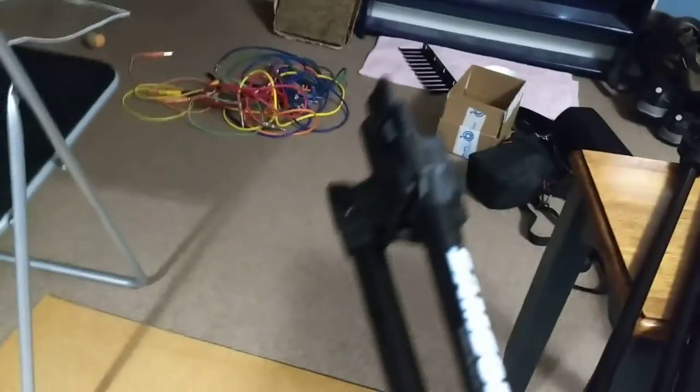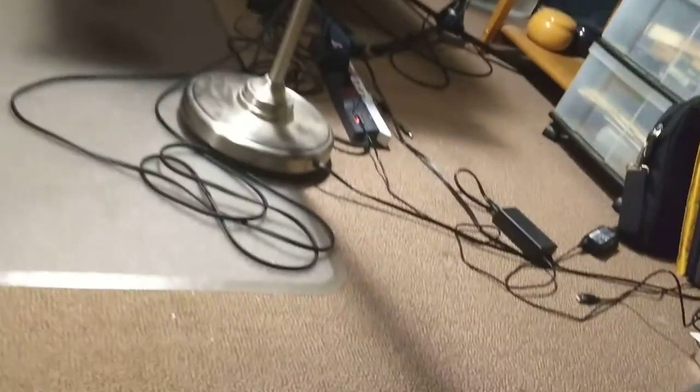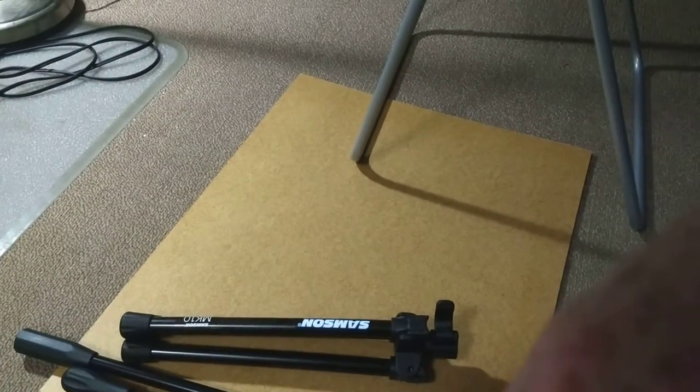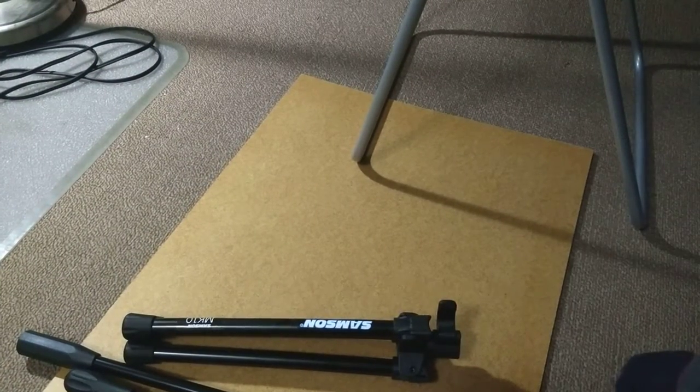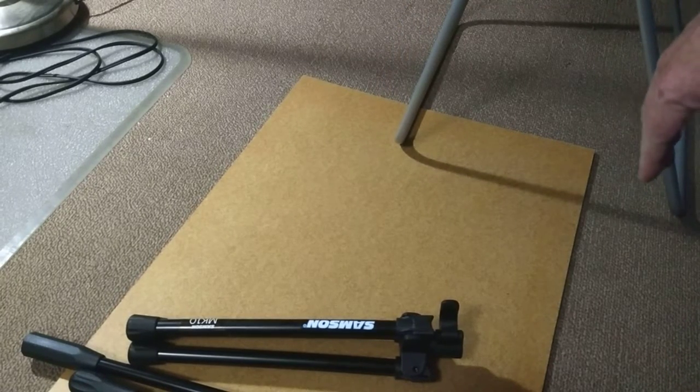So here's how it looks. The camera's pointing down there. That board tells me what's in the field of view.